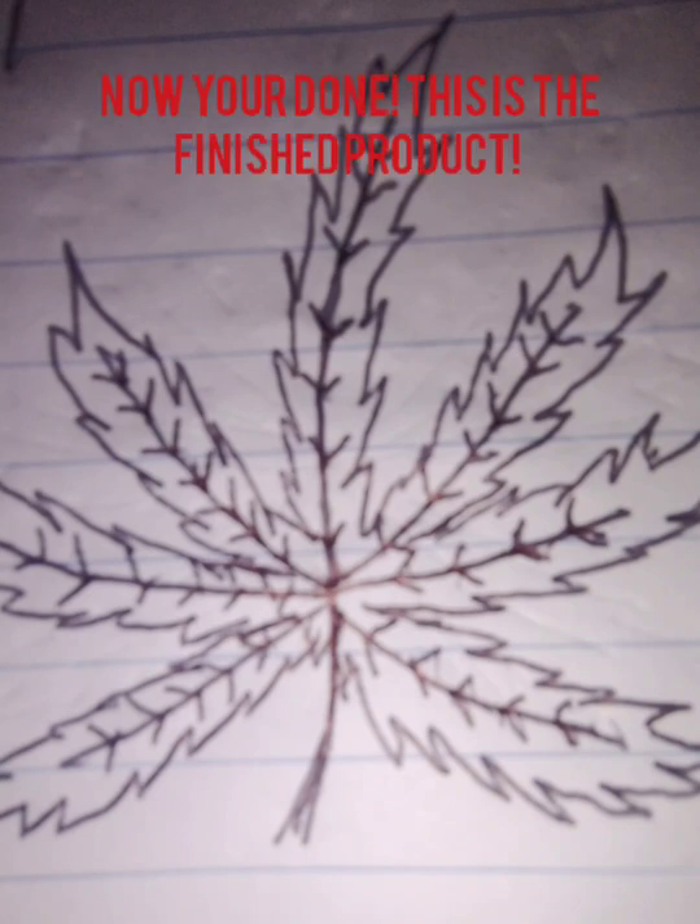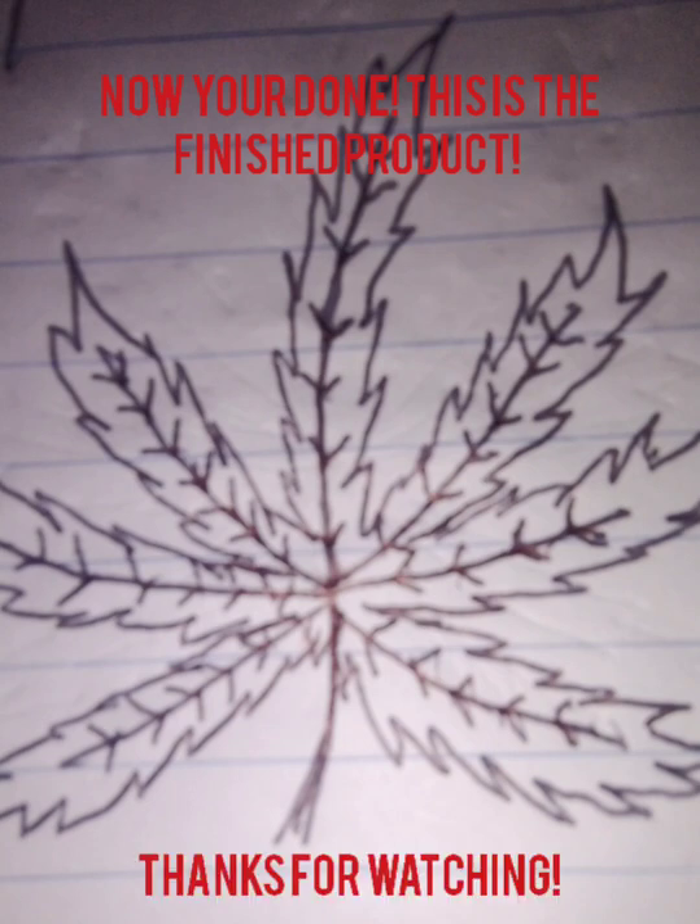And there you have it. That's your finished product. Hope this video helped you. Stay tuned for more. And as always, thanks for watching and cheers and ciao. See you soon. Bye.